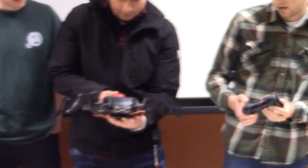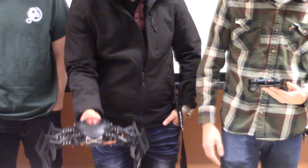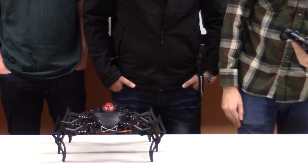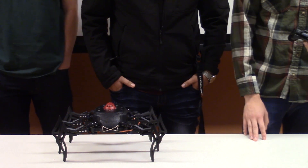We're going to initialize the servos to each of their starting positions. This is how it stands. We put rubber grips on the bottom of the legs because it has a hard time gripping on the table, and it also tends to get caught on carpet sometimes.